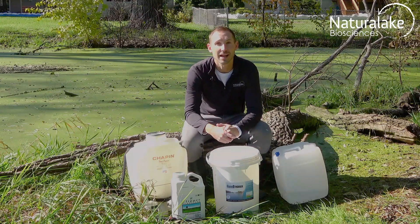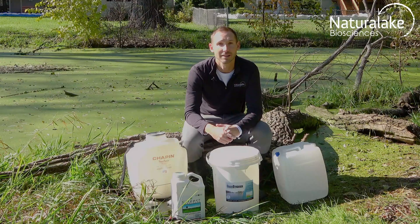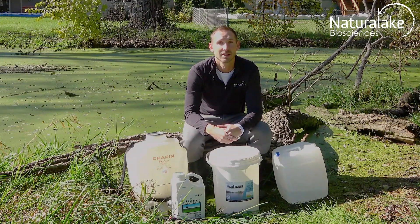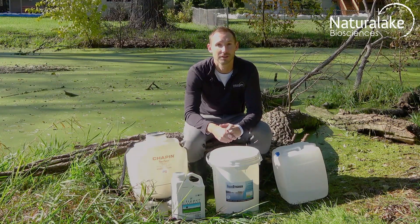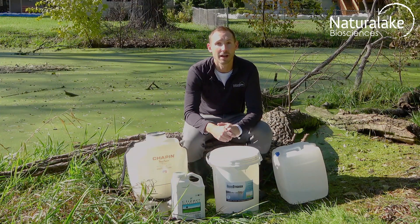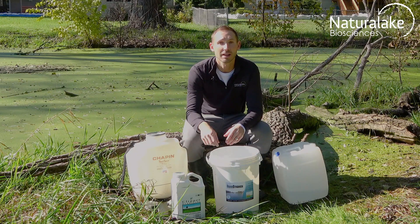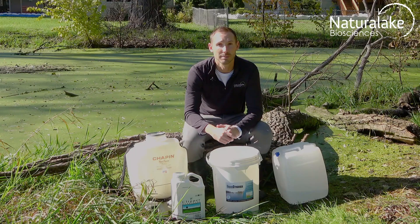Clipper is the herbicide that kills the plant. Aqua Sticker is the biocatalyst that improves adhesion to the plant and stimulates the plant to uptake more of the herbicide into its cells. After determining the size of your water body, consult the label on both the herbicide and the biocatalyst to identify how much product you need for your treatment.